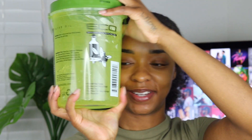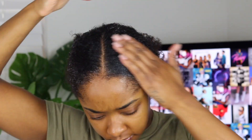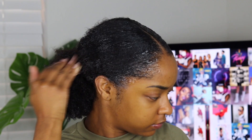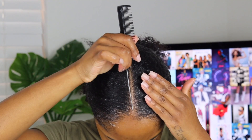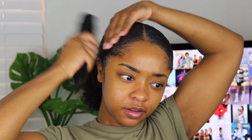Next we're going to take our big container of Eco Styler and we're going to work it in. We're just going to see how much that gel has really helped us. So I'm going to slick it back a little bit. You can feel when you're brushing what places need more gel — I can already tell that the back isn't getting right yet.